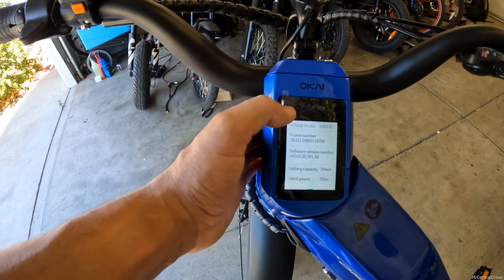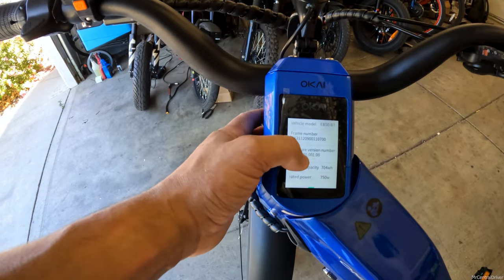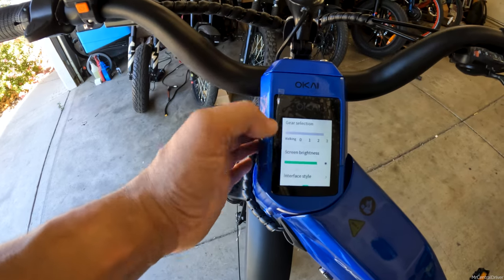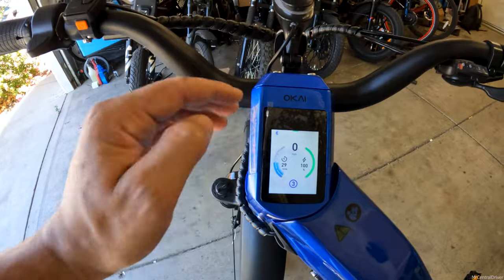You have your vehicle information — this tells you the frame number, software, and all that — and you can actually do a firmware upgrade on this bike. So maybe down the road, based on feedback, they'd be able to up the speed or add a turbo mode setting. It'd also be cool if they added the ability to change the ambient light color directly from the display instead of having to pull out your phone every time.